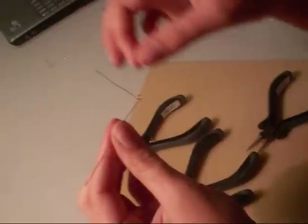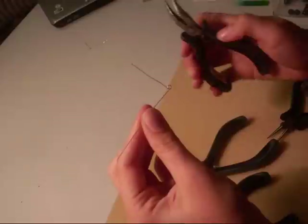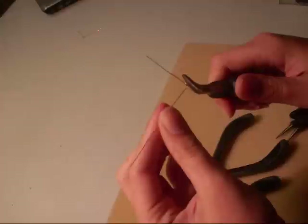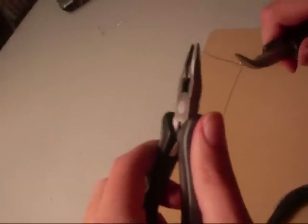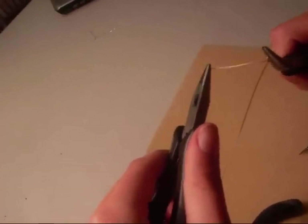Once you have your loop, you're going to want to have it at an L-shaped position like this. Then take your bent nose pliers so you can hold it at a position that's more convenient. After that, take your round nose pliers, hold the tip of the wire, and put it away from you.